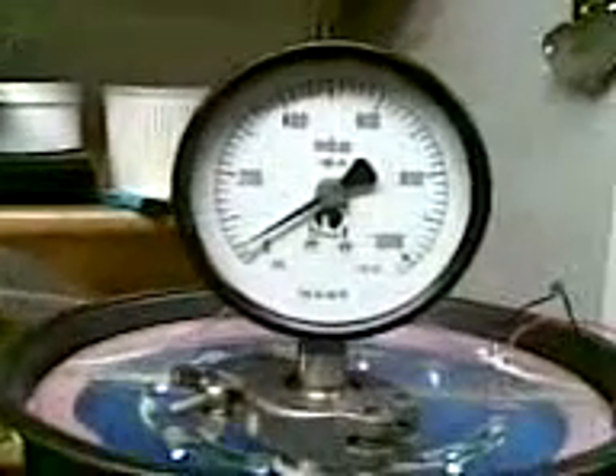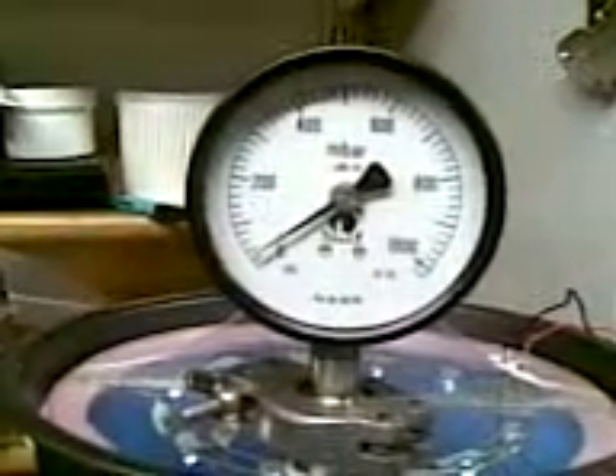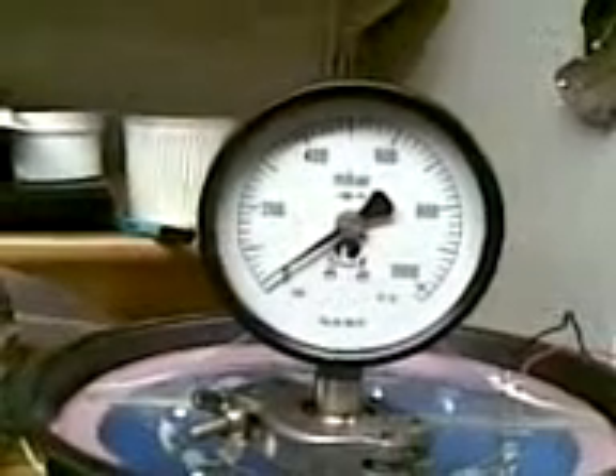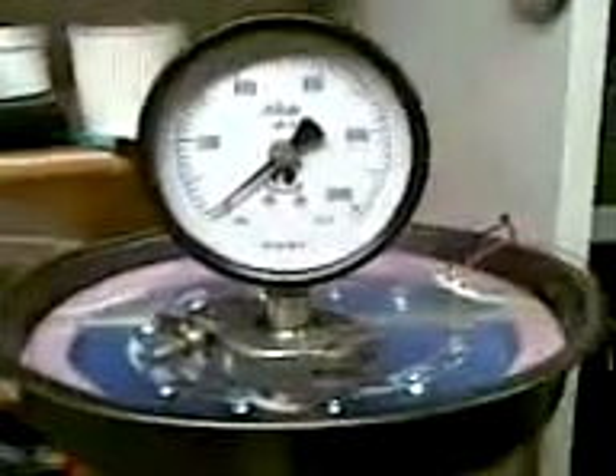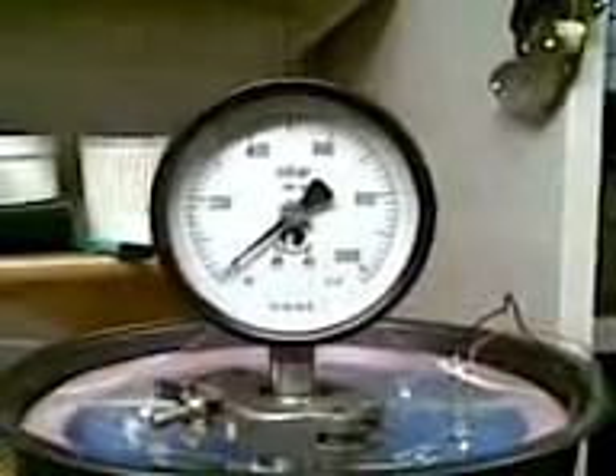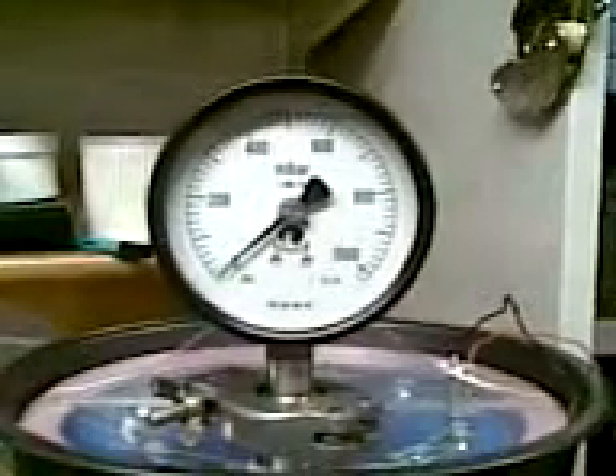Getting closer, almost — now at just 10 millibars, and zero.